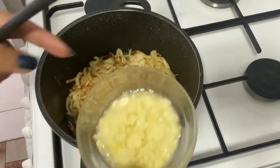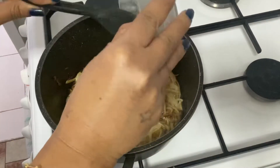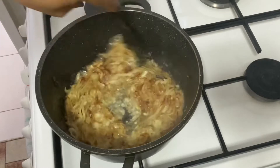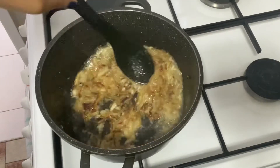Now at this stage I will add ginger garlic paste and cook it till the smell of ginger and garlic burns off. Cook it for at least five minutes.